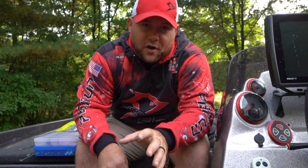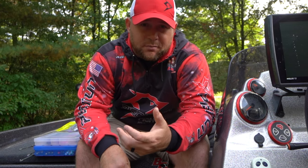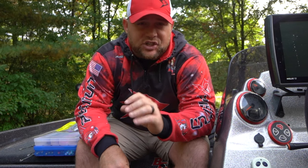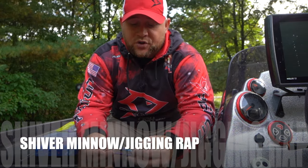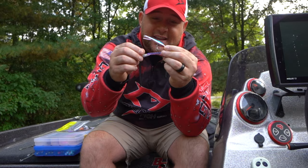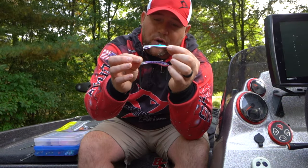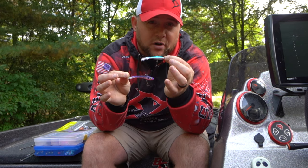Moving on to number two in our lineup for big fall walleyes. During the fall the feed bag is certainly being turned on — these fish are going to eat as much as they can before winter to build up a good fat and protein base before going into that lethargic period. The way to fish during this time is as efficiently as possible, meaning as many casts and as many shots at fish as possible. That's where fast and erratic techniques can really come in and catch you big fish by triggering that reaction strike. The two baits I really like here are a Shiver Minnow by Moonshine Lures and a Jigging Rap by Rapala. Both are great baits through summer and fall, but in fall they're really effective because you can work them very quickly and cover a lot of water to find fish.